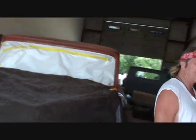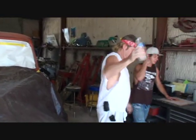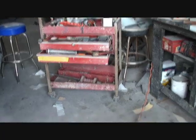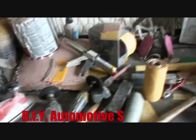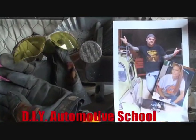No more clown. If you want to be a clown, go buy a mask and wear one. Thanks for watching DIY Automotive School. Classes don't stop till you know everything.